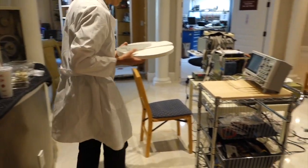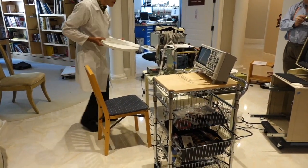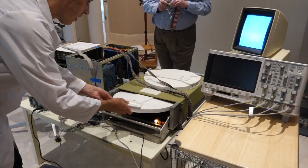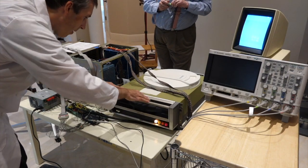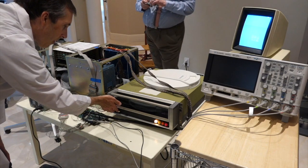We can now try that and see if the system will actually boot up. The idea is that we think the Alto is reading correctly, but the disc we had in there wasn't a boot disc.